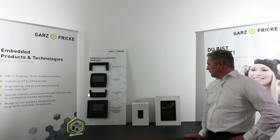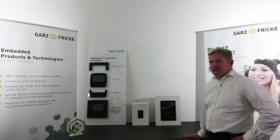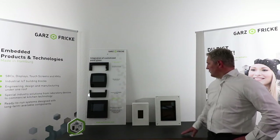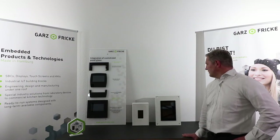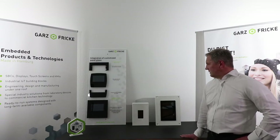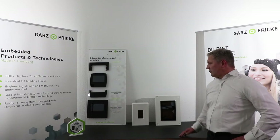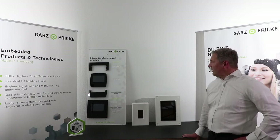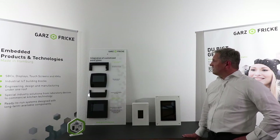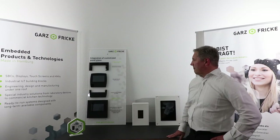The first form is our box system, we call it panel mount, and you mount it from the front side. It has an aluminum frame or zinc die cast frame. Our second system is our rear mount system, which you mostly mount from the back side. The third form is our flush mount system, as you can see on this side.